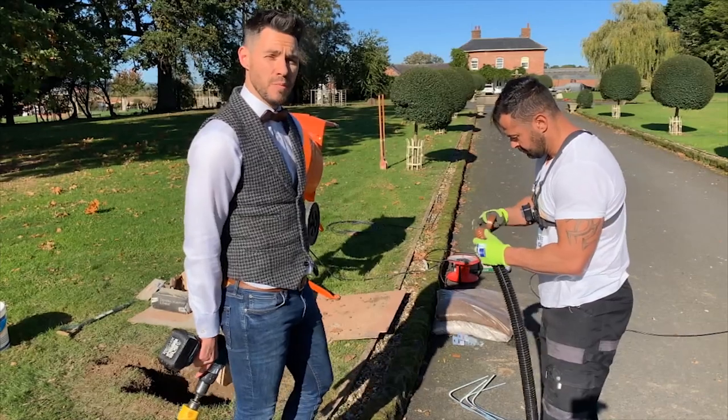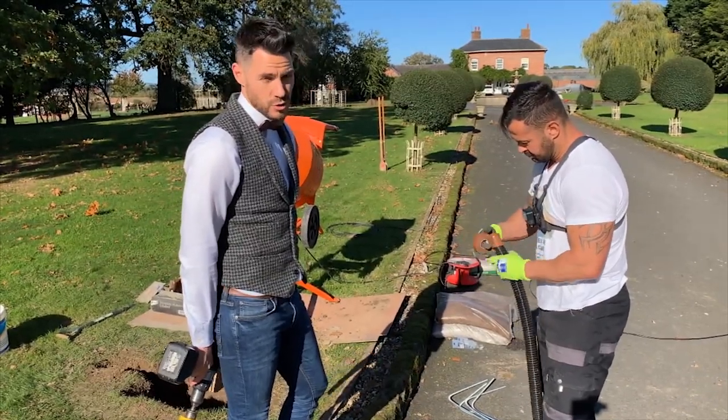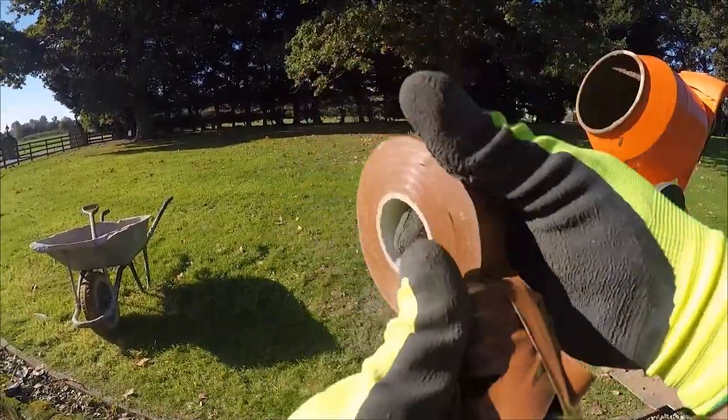We're now taping up the ends of our ducting to ensure that when we're casting the ducting into the foundation we don't end up with any cement, concrete, or debris falling into the ducting.